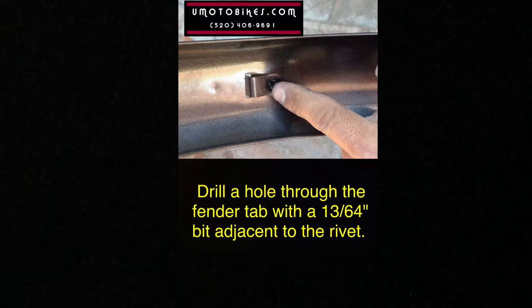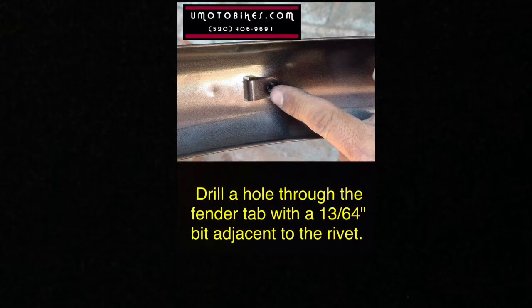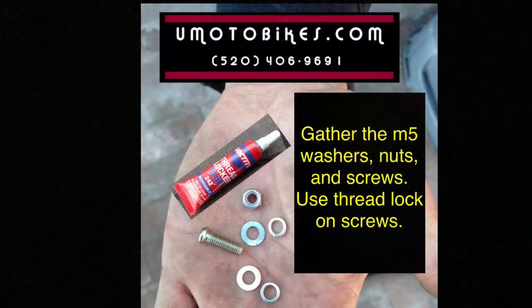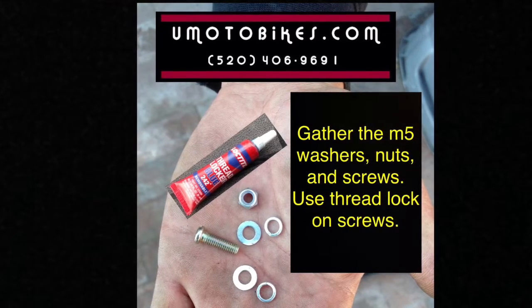Drill a hole through the fender tab with a 13/64 inch bit adjacent to the rivet. Trim the other end. Gather the M5 washers, nuts, and screws. Use thread lock on screws.